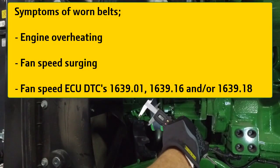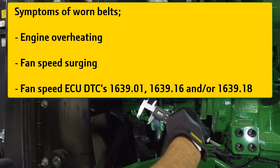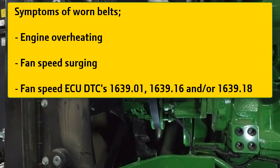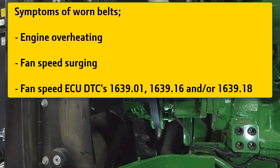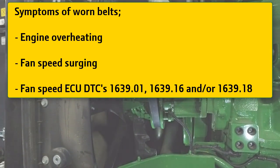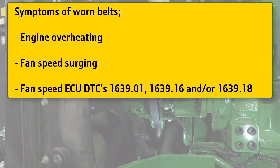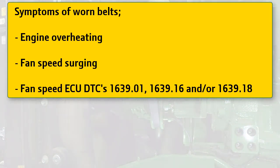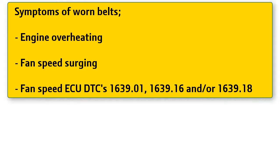Symptoms of worn belts include engine overheating and fan speed surging. Fan speed surging is often noticed while operating at full throttle with steady engine speed — you will notice sound changes as fan speed increases and decreases. This may also be accompanied with ECU diagnostic trouble codes 1639.01, 1639.16, and/or 1639.18. If any of these symptoms are detected, your fan belt needs to be inspected immediately. Replace the belt if at or below minimum specifications; if not corrected, further damage may occur to the fan drive.